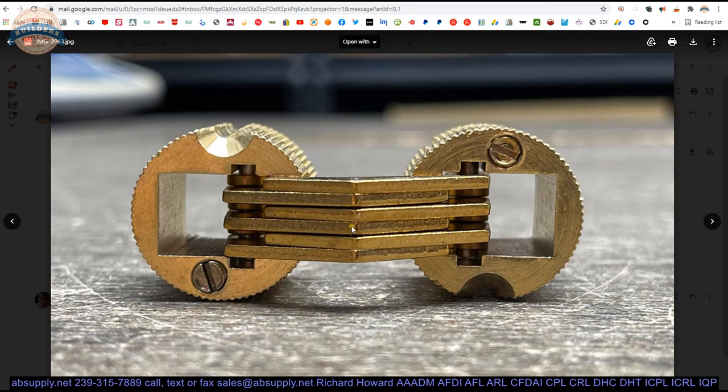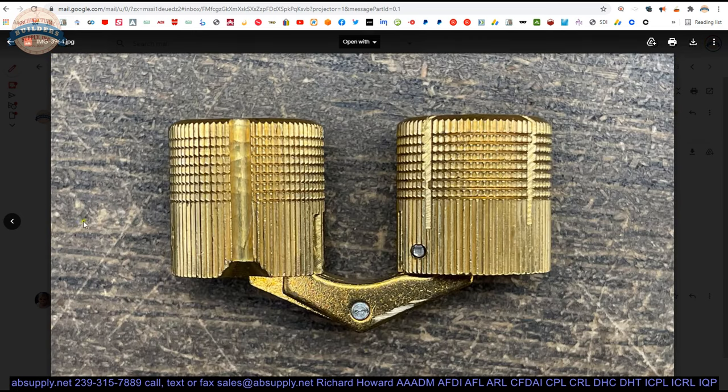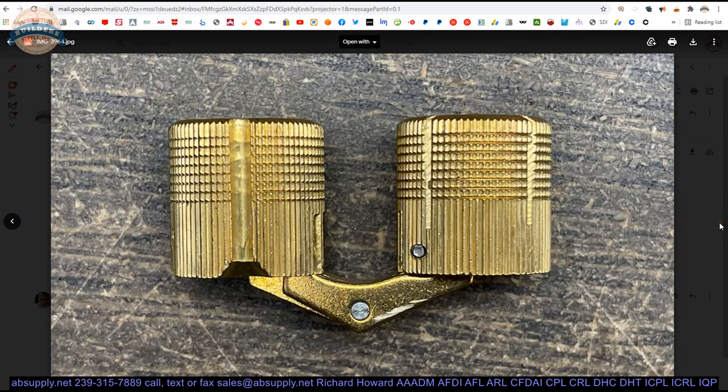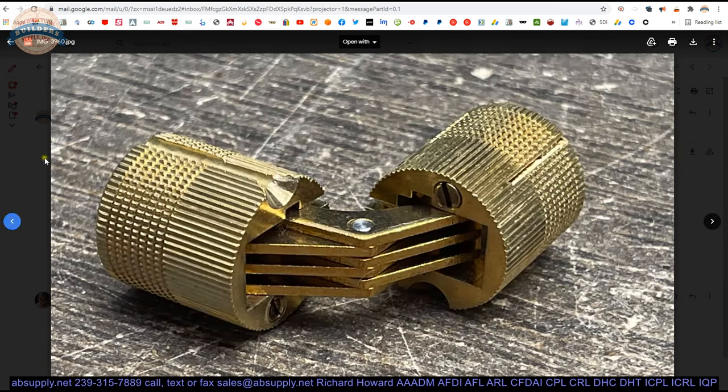Looking down into the hinge, you can see the stacked laminated plates — that is where all of its strength comes from, pinned here, here, and in the center. Sauce hinges are notorious for carrying substantial weight. They even have a line called the Hercules hinge that can carry up to a thousand pounds — an obscene amount of weight for a hinge.